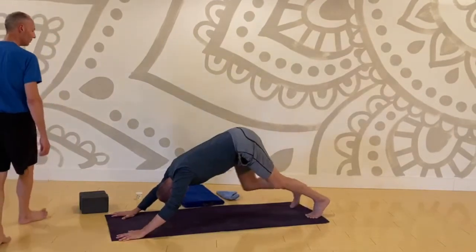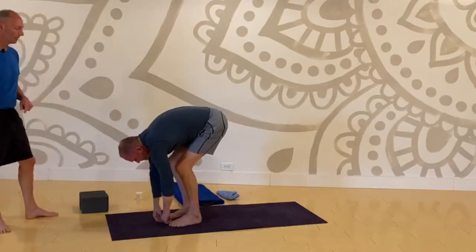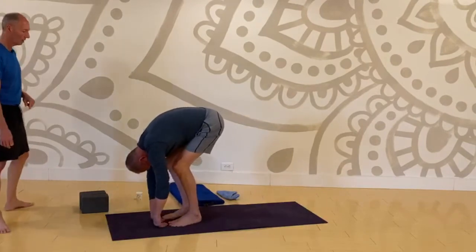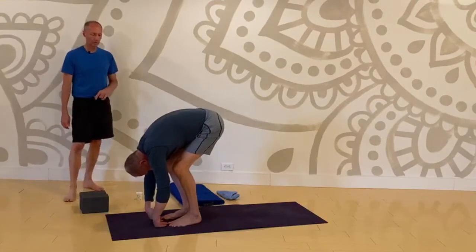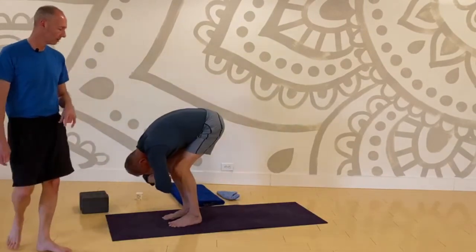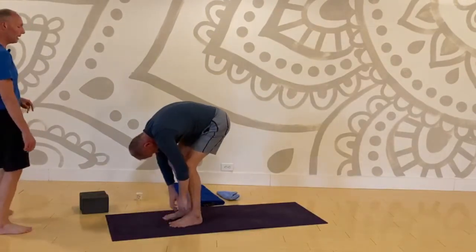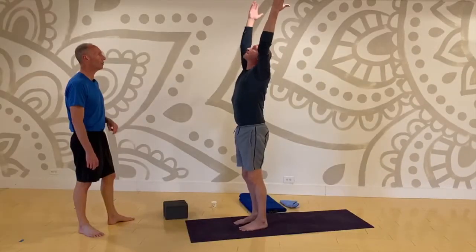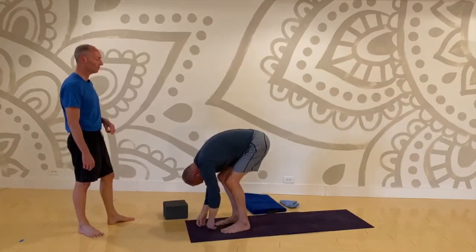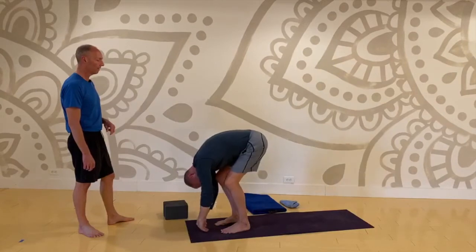Hang in ragdoll — feet parallel, about hip width apart, knees bent. Let your neck relax, let the weight of your head, your neck, your shoulders, and your arms pull you down toward the floor. No real effort — allow this to happen, let gravity work. Nice slow roll with an inhale up to a mountain pose, keep your feet hip width apart. Low belly pull it in as you reach up and fold with the exhale back down into a forward fold. Relax your neck. Roll up to mountain, big breath in, and exhale forward fold. Back up to mountain and forward fold.